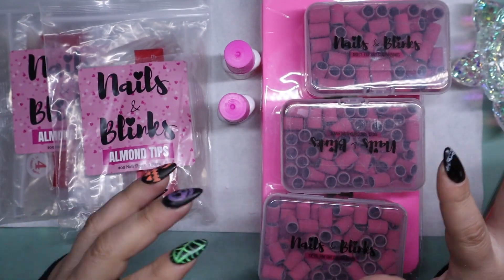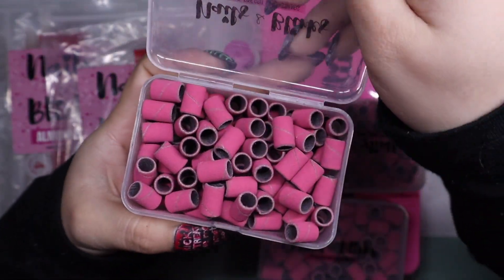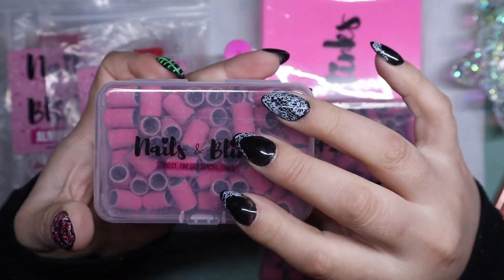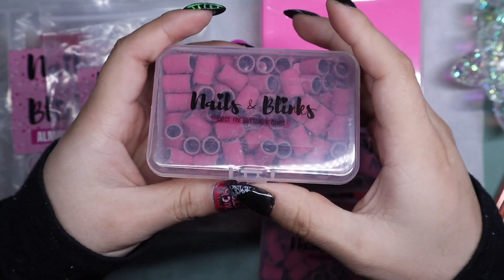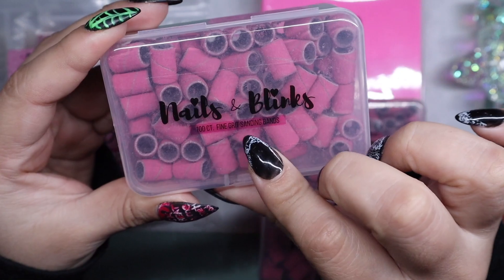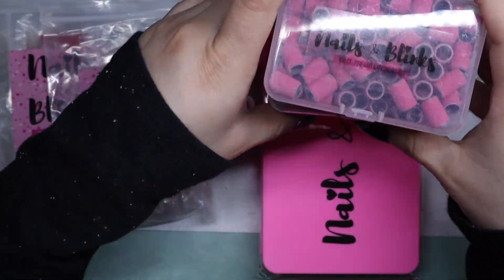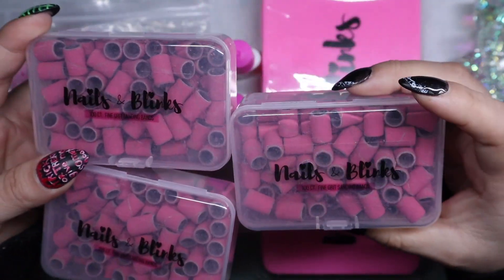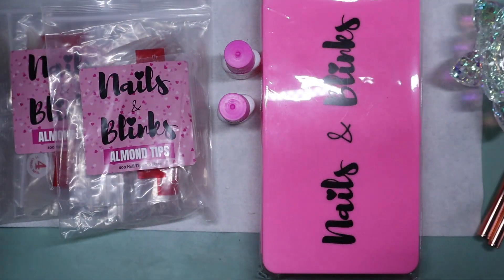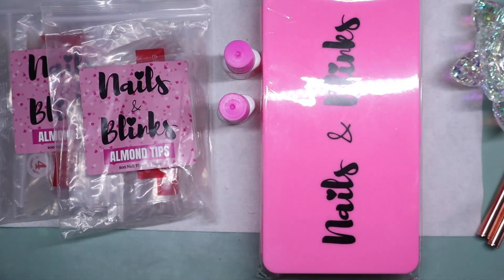I was so excited to receive these because these are pink sanding bands — so cute. They have a hundred counts of fine grit sanding bands and she does have them labeled. I got three of these because they sell super fast. She also has medium grit in a lighter pink, but she recommends fine sanding bands for the natural nail to prep the natural nail.